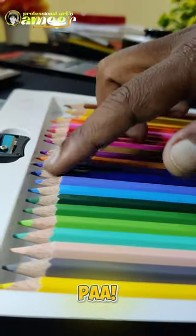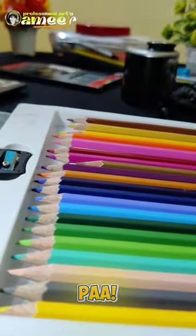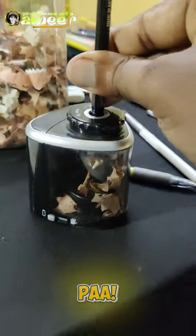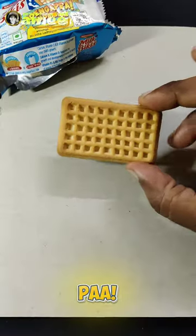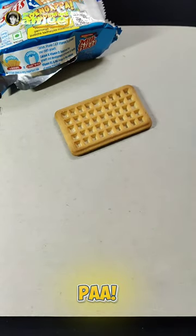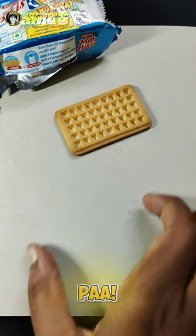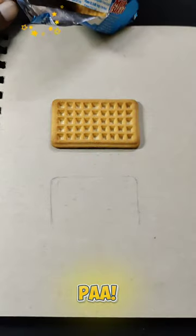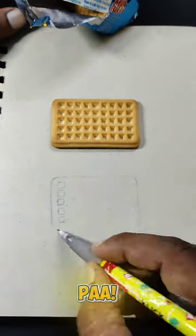I'm going to use this pencil for the first time. It's going to be great quality. Once you're done, have a lot of paper. Let's take a look — we've got the pencil.